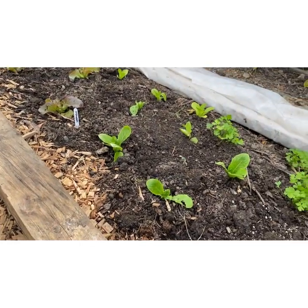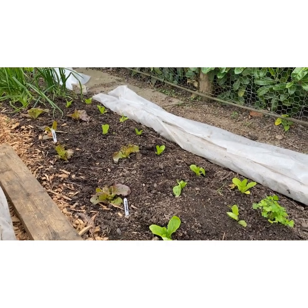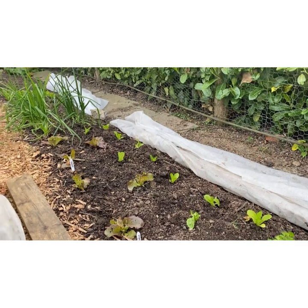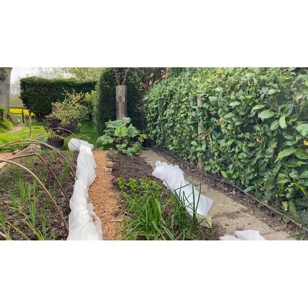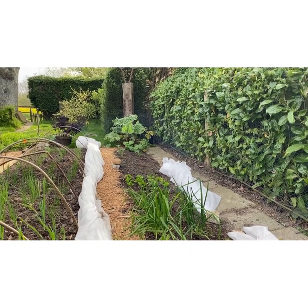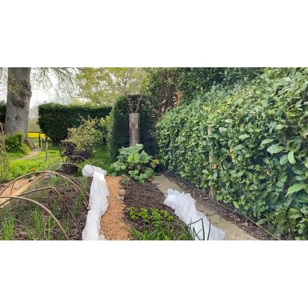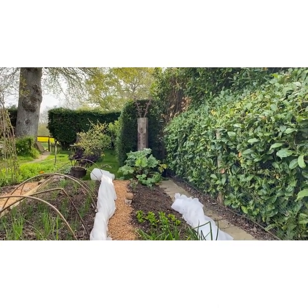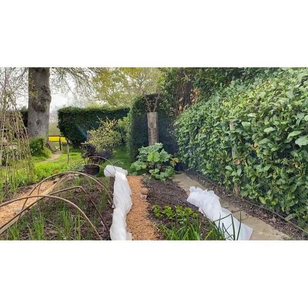Different types there — I've got some Cos and red loose leaf, a Marvel of Four Seasons, a lettuce called Grenoble, some Winter Density, and at the back some overwintered onions — white ones — and some spinach. Right at the very end there is some Calabrese that I have just planted out, which does need covering at some point but I haven't got around to doing that yet.